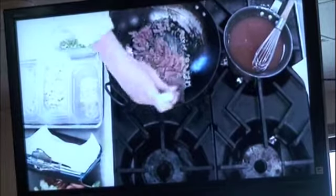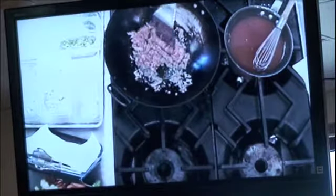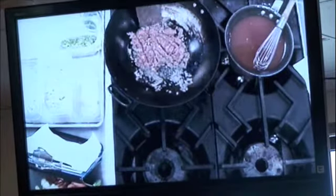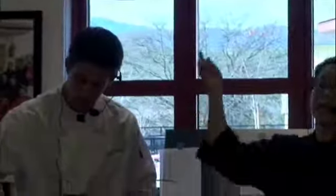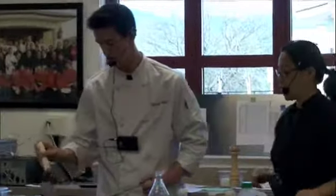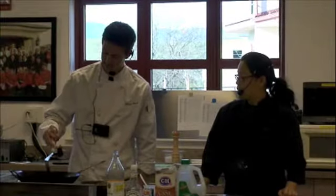Why is it sticking? Because there's hardly any fat in that ground turkey — we're doing the body good. Traditionally, egg rolls are made with ground pork. You can use ground beef if you want. If you're vegetarian, you can just eliminate the meat altogether. So he wants to chop it up into small pieces.